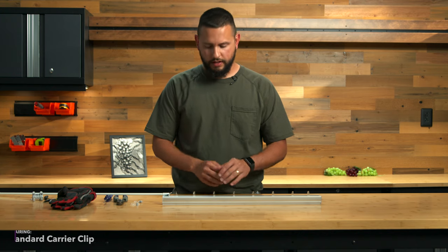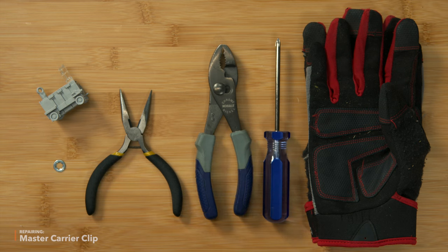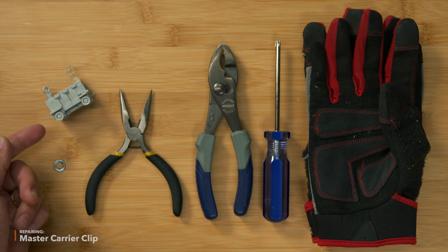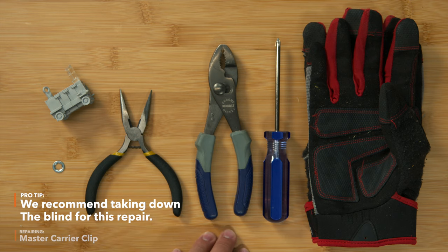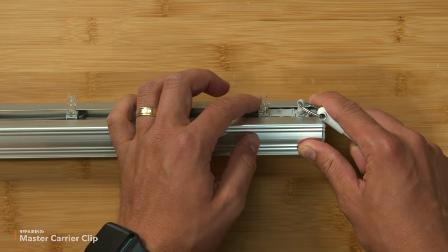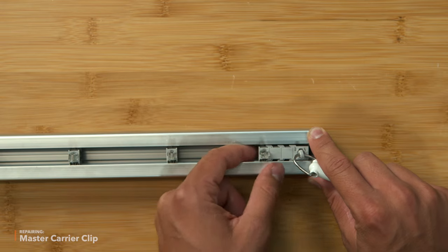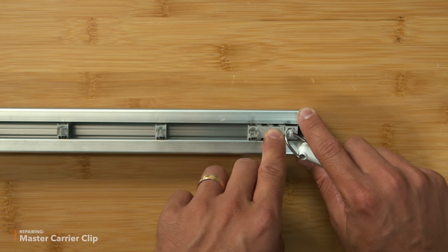Let's go ahead and move on to the master carrier stem and gear. The tools you'll need to replace the master carrier stem and gear — or just the tilt control itself — are a new tilt control, a replacement push nut, needle nose pliers, some regular pliers, a Phillips screwdriver, and some gloves. This carrier clip is also broken. For this one we can't just replace the clip because you can't access the pieces it's connected to with those pliers, so we're going to have to replace the entire wand control.